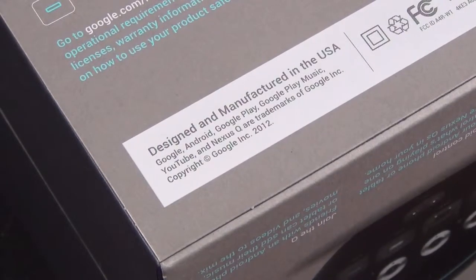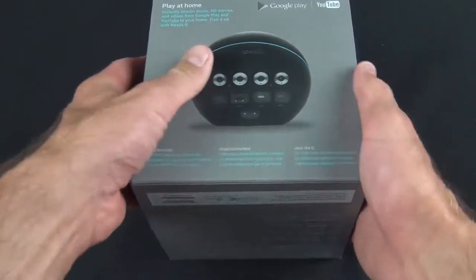Another interesting factor is that this was designed and manufactured in the USA, which is very unusual for electronic products. This is also the very first Google-designed and manufactured product — so although Google has partnered with Samsung, LG, and Asus before, this is actually the first product they've engineered and designed in-house. Let's go ahead and slide this out and take a look inside.